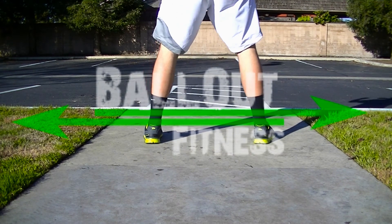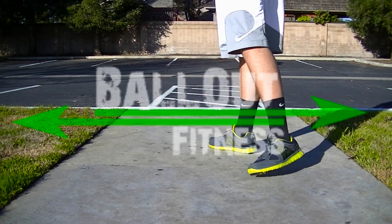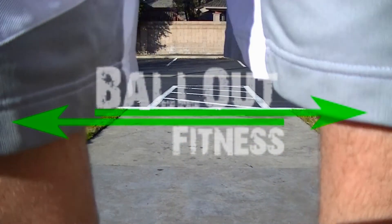So this should help jumper's knee and it will help your squatting form. Tell me what you think. Please comment and subscribe if you're new.